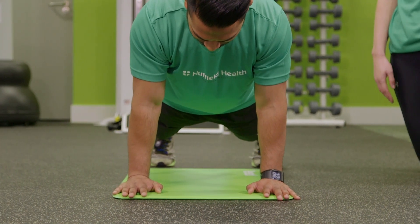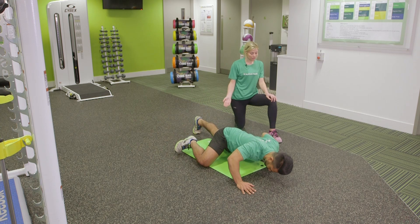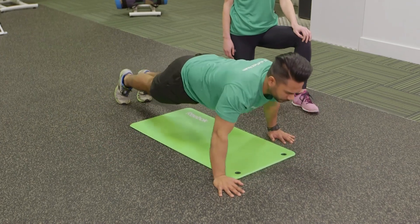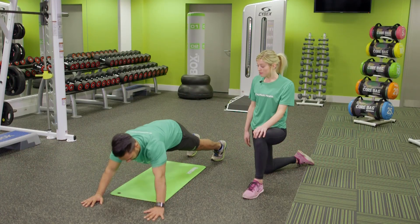From here, we're going to stagger the hands. Then we're going to lower the torso down to the ground and bring the right knee up to the hip level, making sure the hips don't hit the ground. Just bring that knee right up to the hip level, keeping those abs nice and braced.